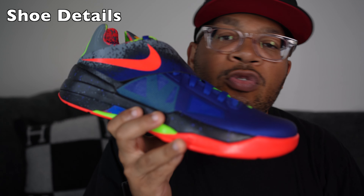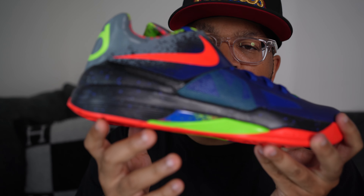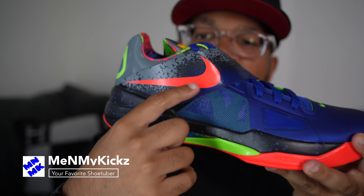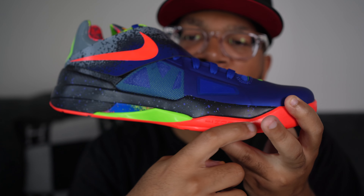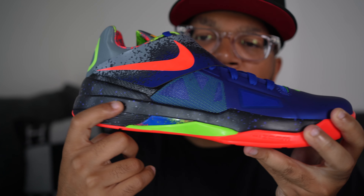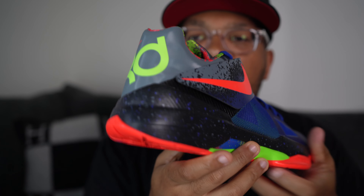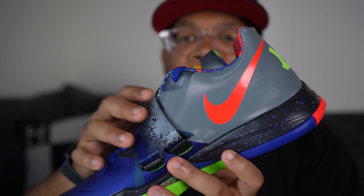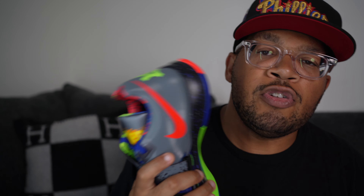Getting into the details of the shoe: the upper comprises a plasticky material, similar to Foamposite but not as thick or heavy. The shoe has a multitude of colors — purple, purple with green behind it, the Nike check in infrared, and a little gray towards the midsole. You've got a black midsole with infrared and lime green poking out. Towards the back it says KD, and on the medial side you've got the Nike check in infrared, which is different from the lateral side.